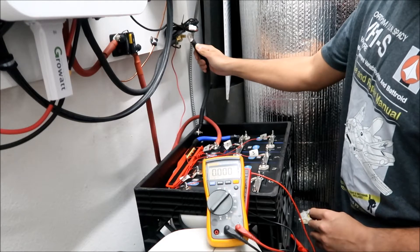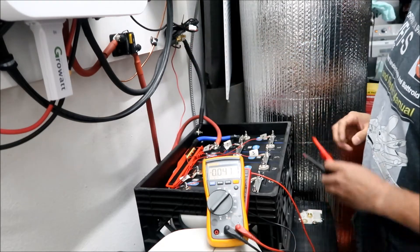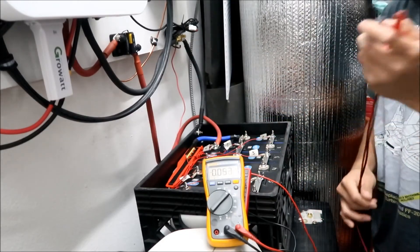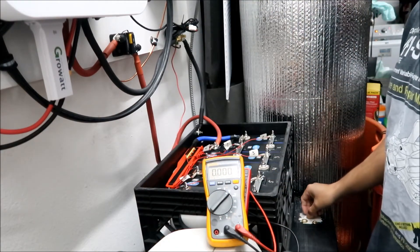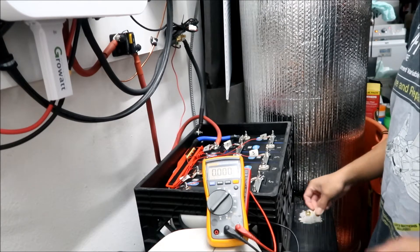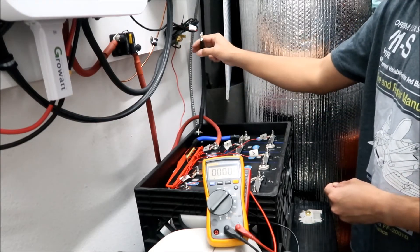No spark reconnecting - that's kind of odd. What I'm going to do is try to charge that one low cell with my charger and see if we can get the pack voltage up enough where the BMS will start up again. I'll just leave this disconnected for now.